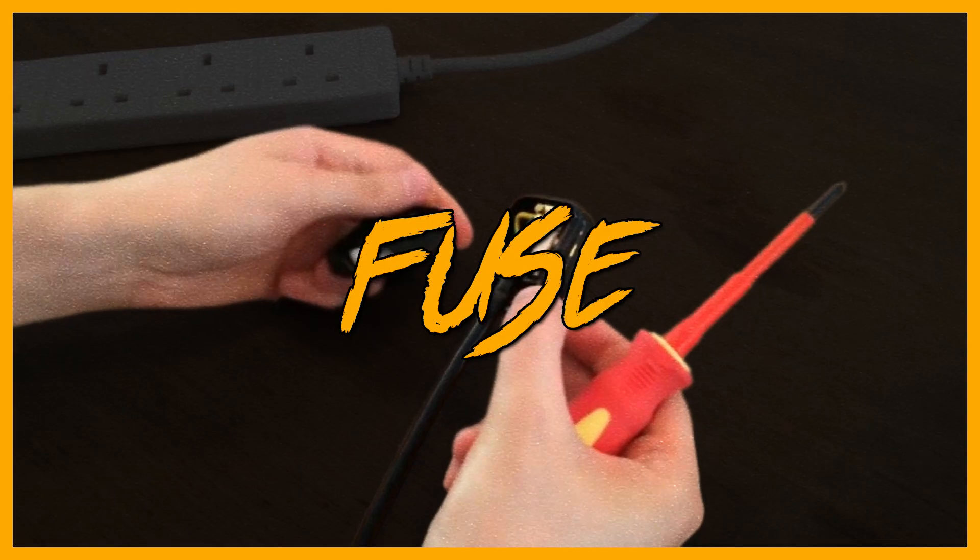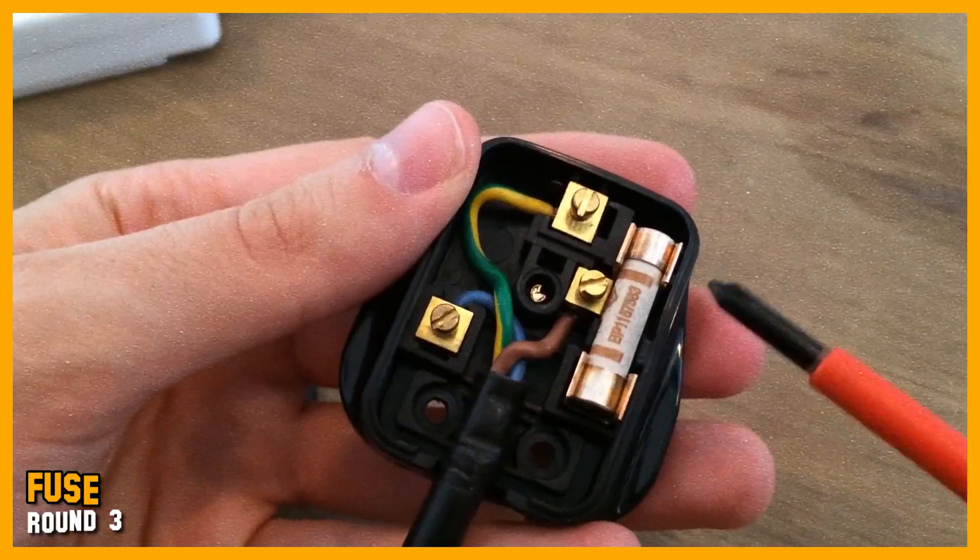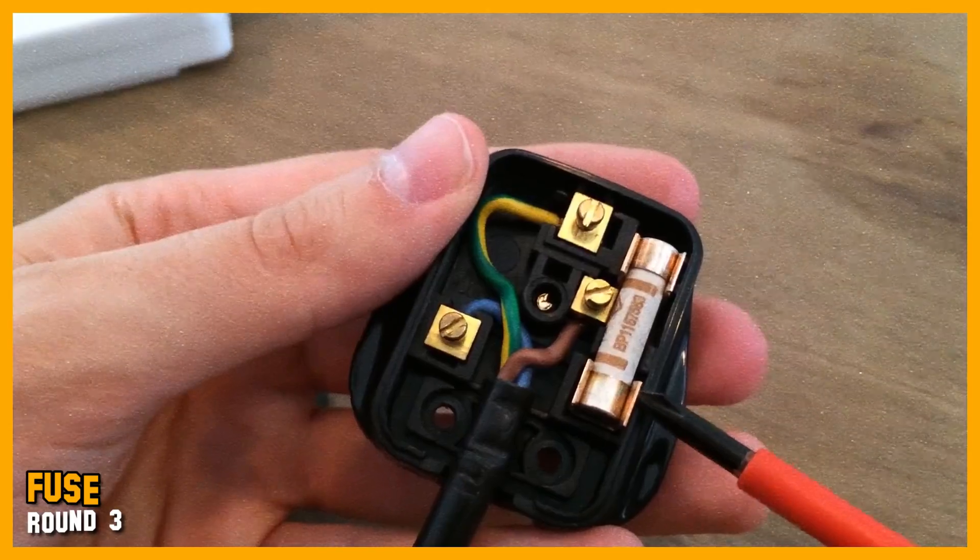Round three. First, there's a fuse — and that's an artefact of when the standard was made. Post-World War II there was a copper shortage. It was a lot cheaper to require a fuse in every plug and build the circuit as one loop of cable going around the whole house than to have loads of individual copper strands going out all over the house with a fuse for each. So they made the house one giant circuit, put a fuse in each plug, and that's now safer.